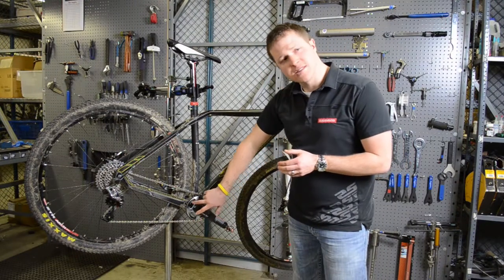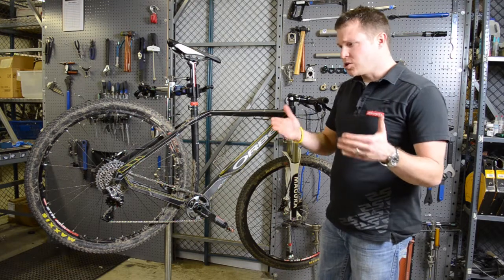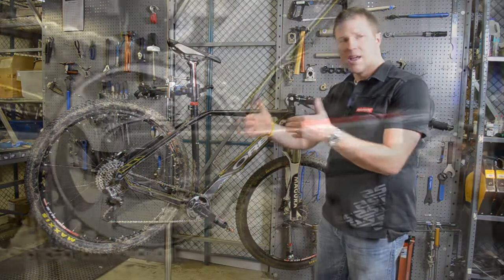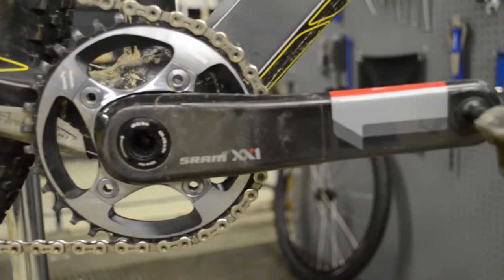In the front, on this setup we currently have a 34, however you can get into gear ranges all the way from a 28 to a 38 in two-tooth increments, just by swapping out with four bolts a front chainring — very, very easy to do.